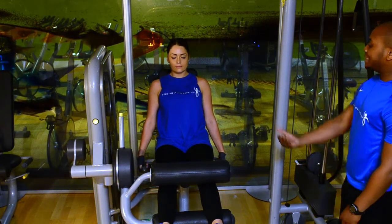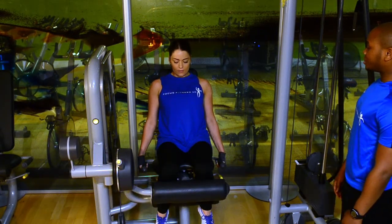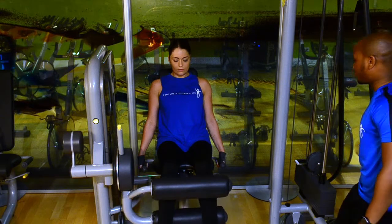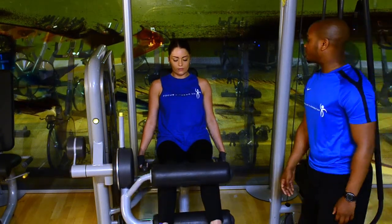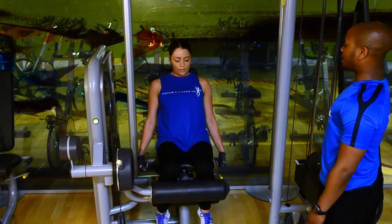Bring your tummy right towards your back for me. And now, bring your legs in towards you. That's it. And take it out slowly. There you go. Great hands for me again. Give me at least four more reps. Bringing it in, nice deep breath in.